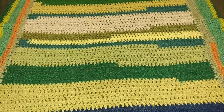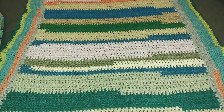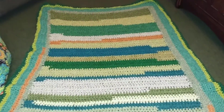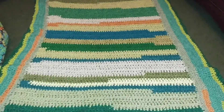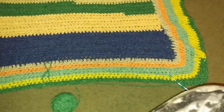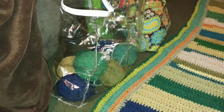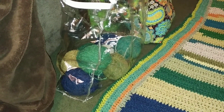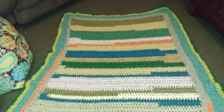Hi everybody, it's Teresa from Little Trees Treasures and I have my WIP here. I'm making a blanket. It's going to be about lap-gan size. I got this bag of balls of yarn and they're all the same type of yarn — I'm not even quite sure what kind it is. There are like 9 or 10 balls left in there, all random colors.